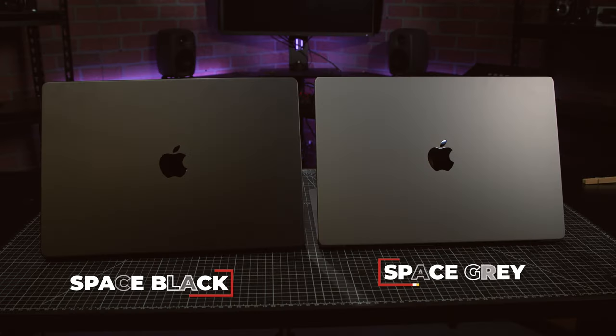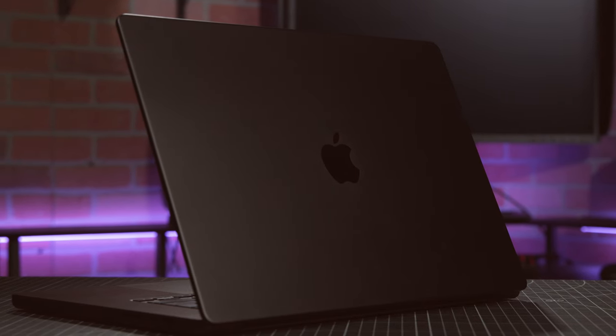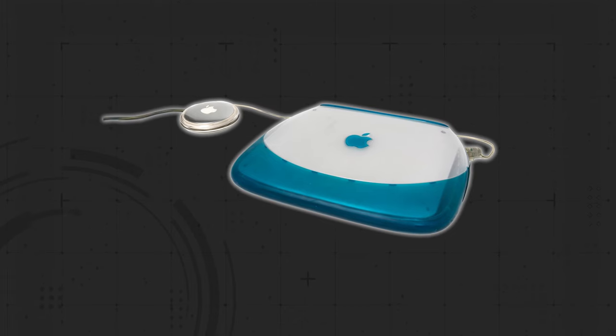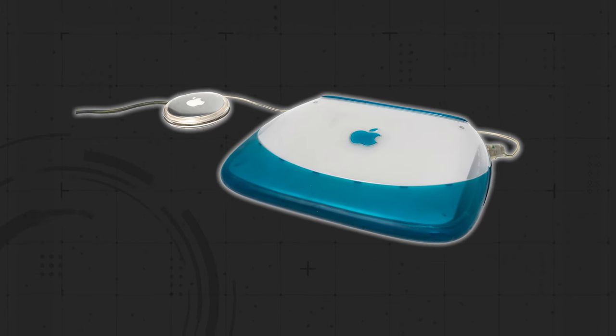One option that seems small, but I keep hearing a surprising amount of hype for, is that the M3 models come in a space black color instead of space gray. It does look slick, and I appreciate the changeup in the standard color options. Personally, though, I'm still holding out hope that Apple will someday revisit their colorful aesthetics from the late 90s and early aughts.